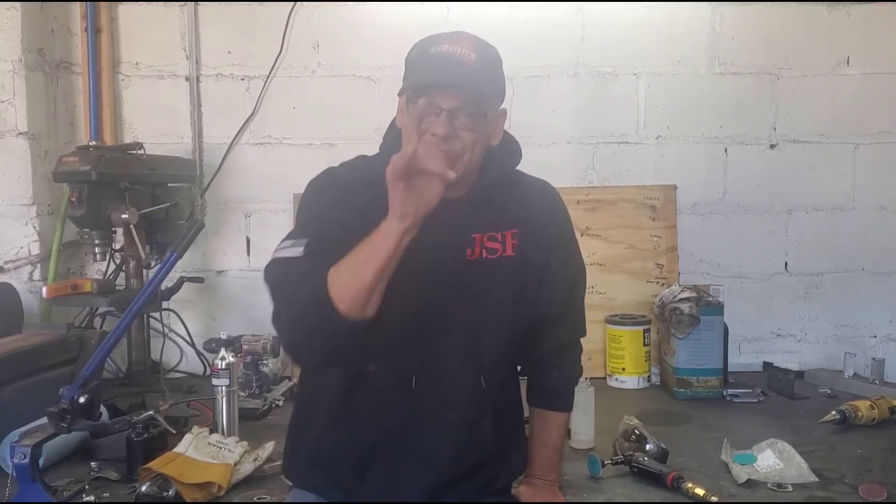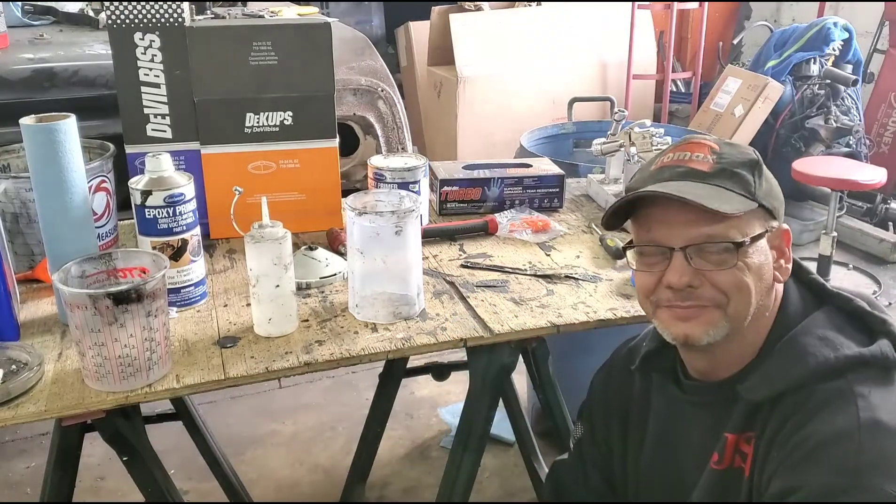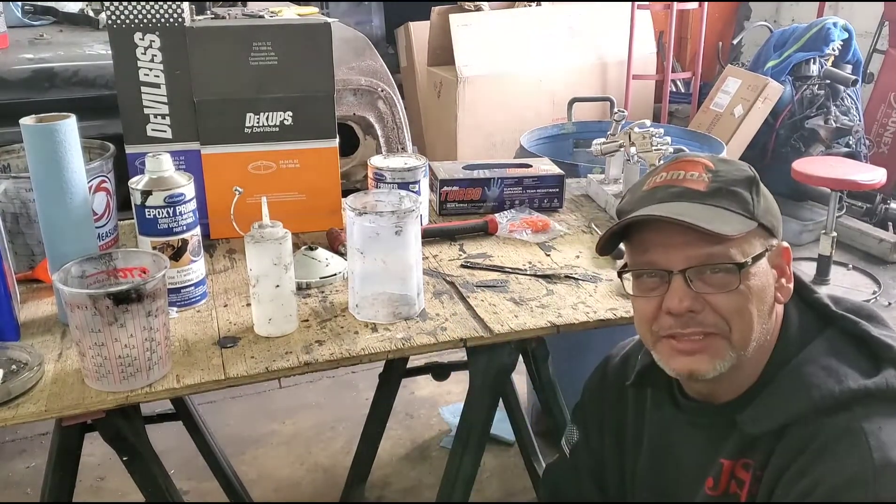Hi there, welcome to the shop. On today's episode of Shit You Should Know and Shit You Should Have: painting. We're going to do some painting.